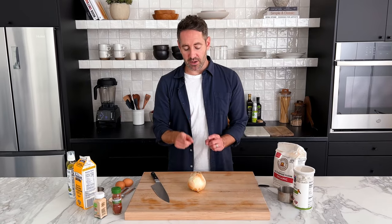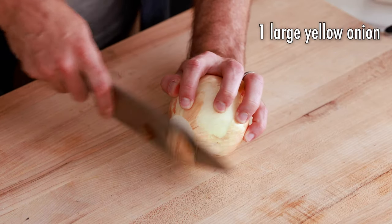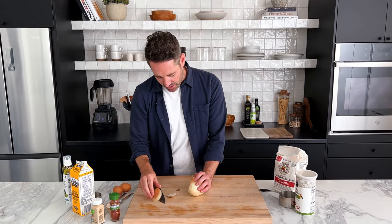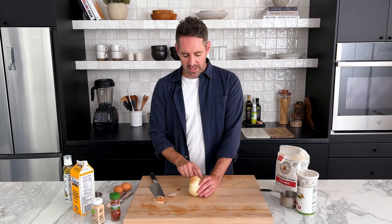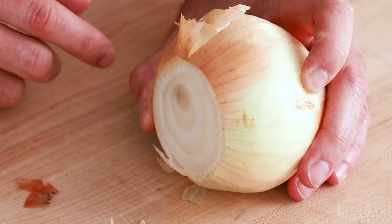First thing we need to do is cut our onion into rings, and it's a little tricky. First, we're going to cut off one end, just like this, then we're going to cut off the other end. The tricky part is we need to remove the outer layer of the onion skin without cutting too far and damaging the inner layers. This is what happened when I was recipe developing — I accidentally cut too far and almost ruined an entire onion. So let's just be careful and go slow.